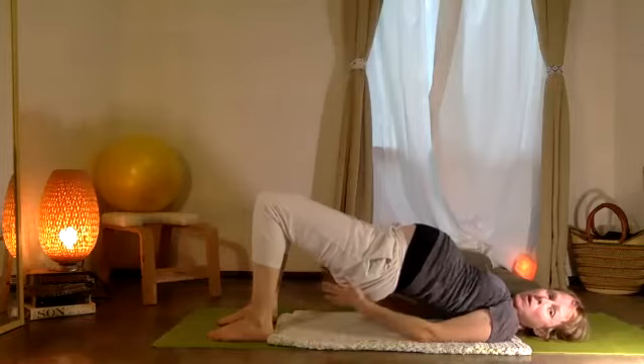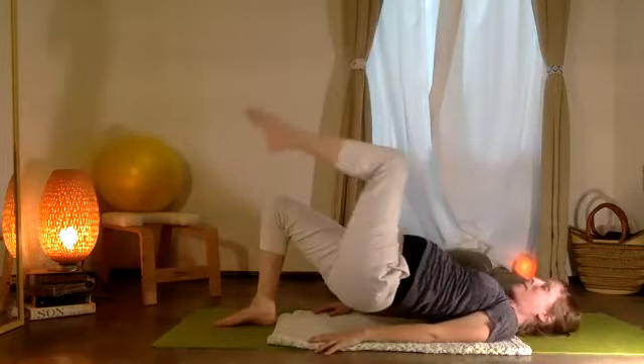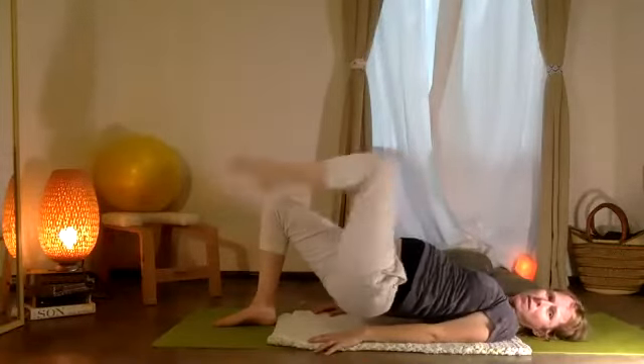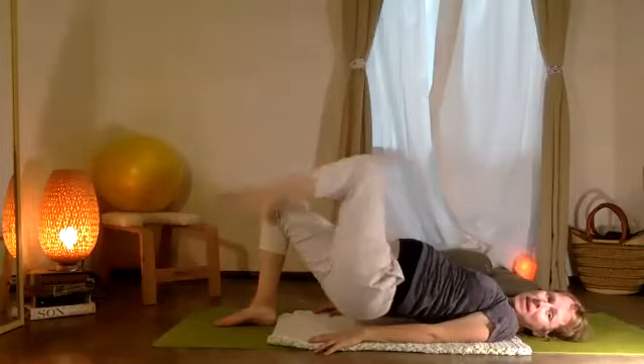Lowering the leg — push the pelvis up each time the leg comes down. Same thing, opposite side — down and up: five, and four, and three, and two, and one.